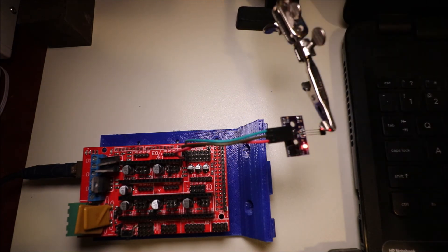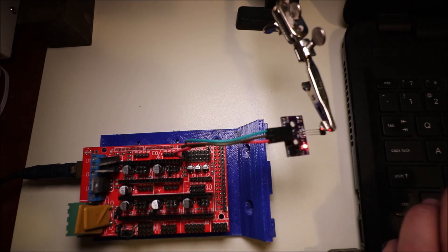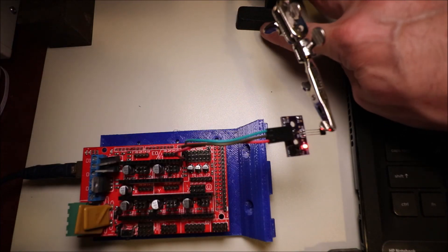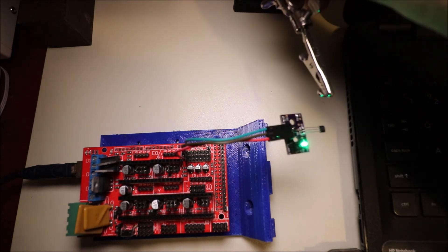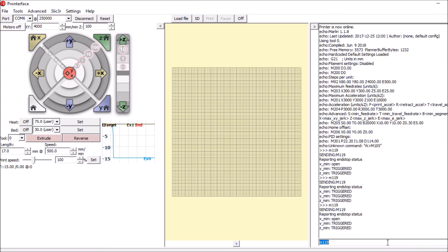I'm moving the magnet close — now it's actuated, so the LED is actually red. We're going to go back into Pronterface and do M119 again. And now it says open. If you liked my video, please press the like button and subscribe — thank you for your time.